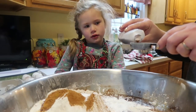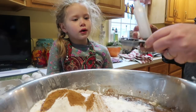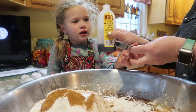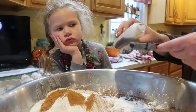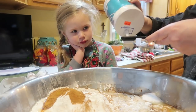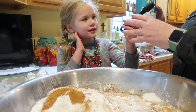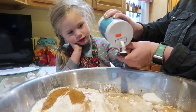Now we're gonna put in vanilla. You can see what it smells like. This is imitation vanilla — I have some pure vanilla from Aldi but I wanted to use this up. And there's our cup of sugar. Now we're gonna do two teaspoons of salt.